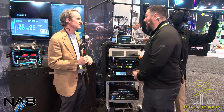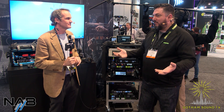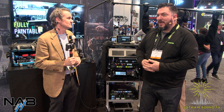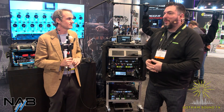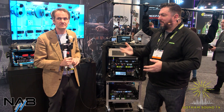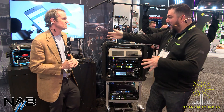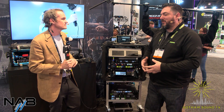How has 2022 NAB been? It's been great — really good to be back out in the field after two years. It's kind of like dipping our toe back into the water, but we're ready. The days have been flying by with a lot of support and people coming by. We're focused in this booth on location sound first and foremost, and we also brought the 910 ceiling micro ray, along with several sound carts and sound bags to show how real people use the gear.